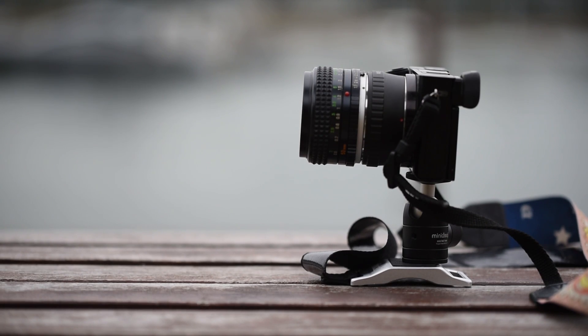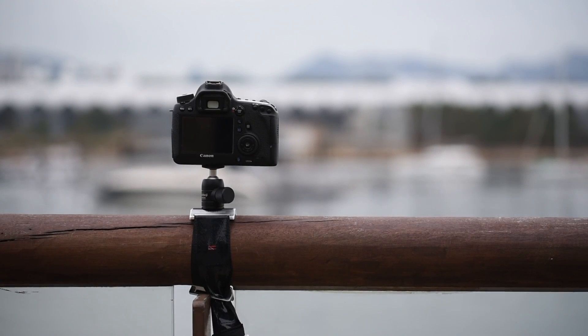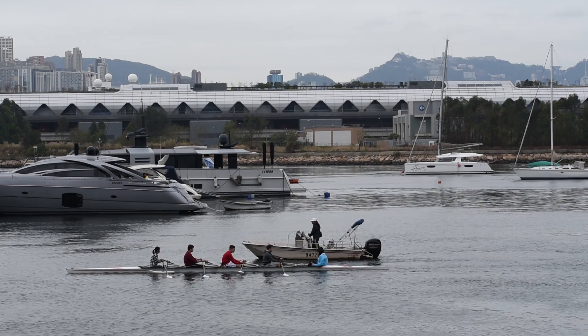The professionally designed aluminium alloyed body supports almost all your cameras, lays comfortably on any surface, and the curve could fit all horizontal rails as well. You could mount your camera quickly and stably for taking long exposure shots or time-lapse photos.